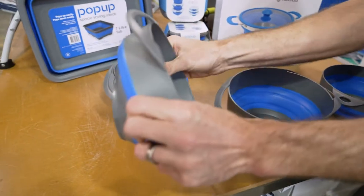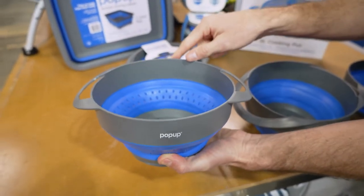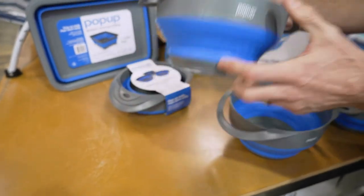The colander has 2.2 litres of capacity, measures about 26.5 by 20 by about 11 centimetres in height, and weighs about 170 grams.